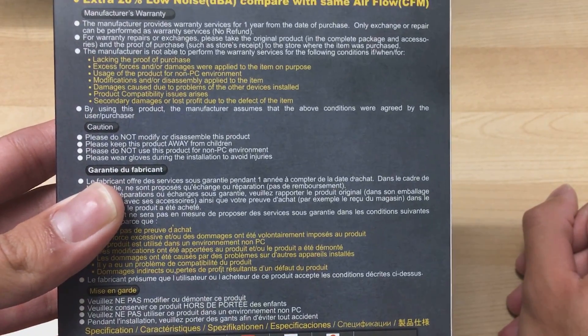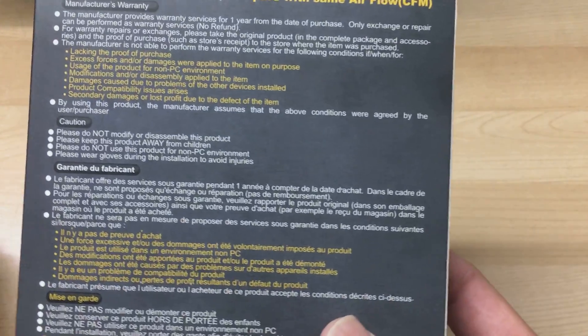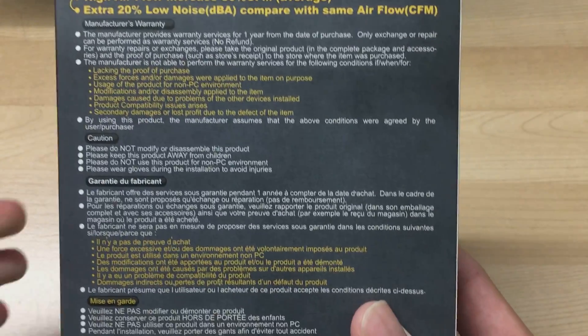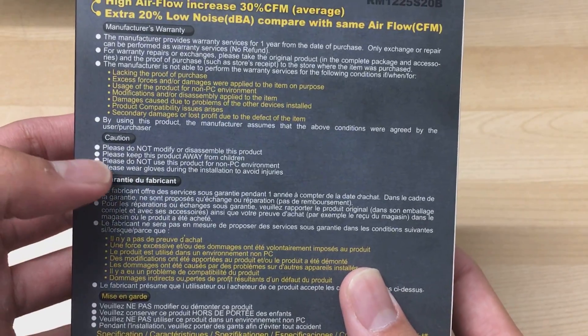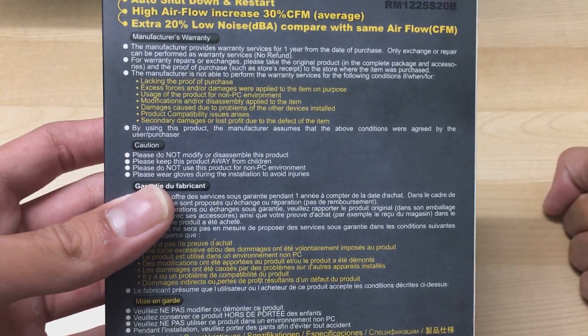Reven also provides a one-year warranty which is global, so that's really nice. Although I would expect a higher warranty — I guess I'm kind of spoiled by Noctua fans with their six-year warranty — but those fans cost like three to four times more expensive than this. This is an eight dollar fan on Newegg if you try to buy it right now.